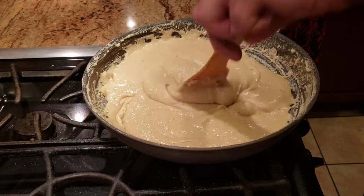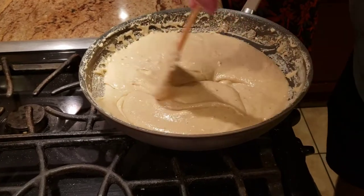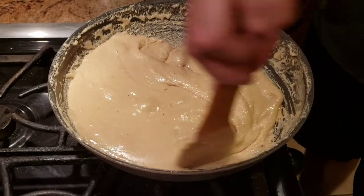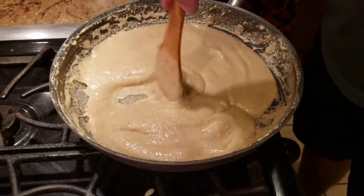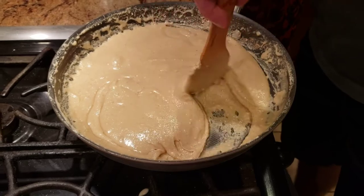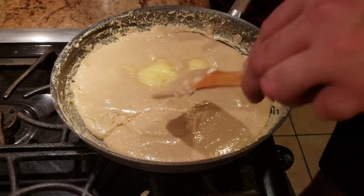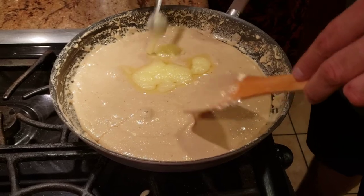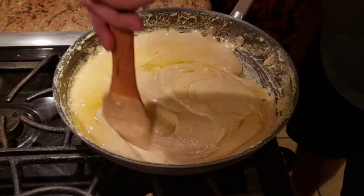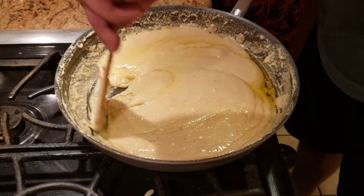After stirring for a bit, to get it even smoother, we add some ghee. When adding the ghee, keep stirring the pot — it helps to have someone else pour while you stir. Add an ample amount of ghee; the more ghee, the better. I'm adding about four big spoons of ghee. Ghee is essentially clarified butter. After adding the ghee, let it cook for a little bit, then we'll cool it down and cut the kaju katli.